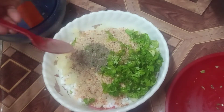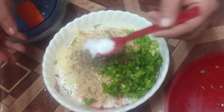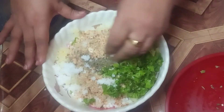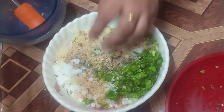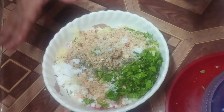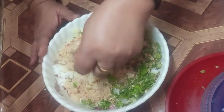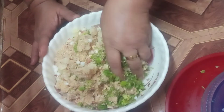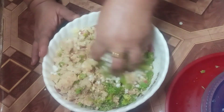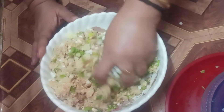This is a North Indian snack. I will mix it in a little bit while I prepare this dish. I will mix it all together.